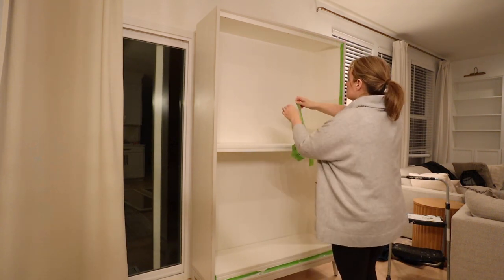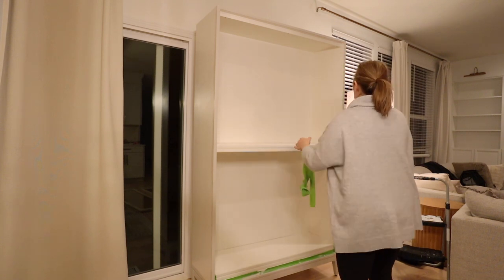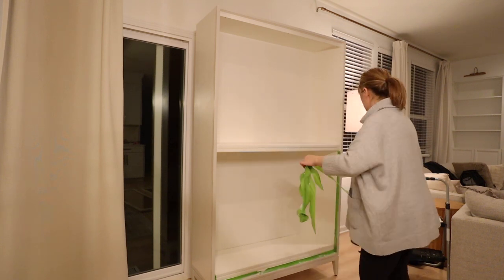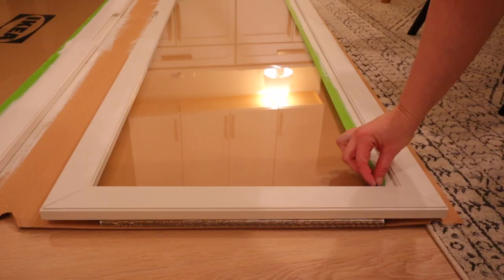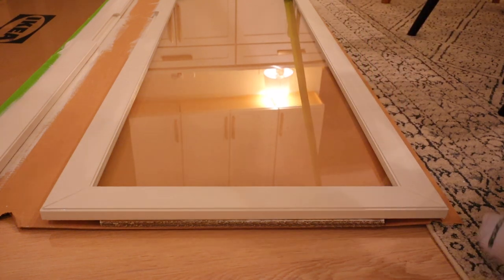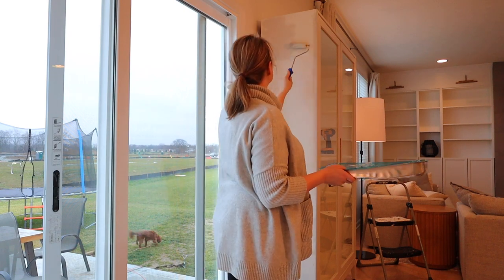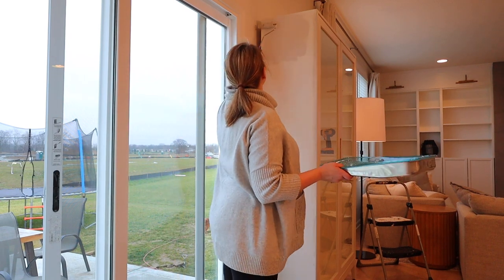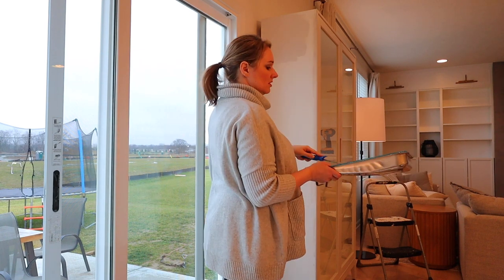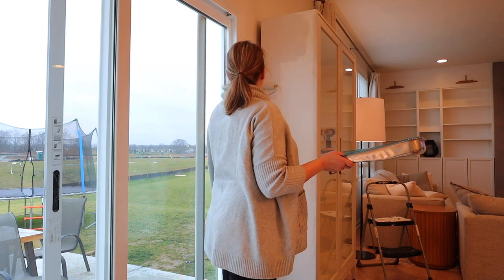Wait about five minutes after you've done your coat and then you can take off the tape. I like to take it off while it's still a little wet because if the tape and paint dry together too long you might rip some of the paint off. At that point it was 12:30 in the morning so I decided to call it quits for the night — the last thing I had to do was paint the sides and top. We did anchor this to the wall at the top; it came with brackets for that, and it is very front-heavy when you open the doors, so you want to make sure you anchor it to the wall.